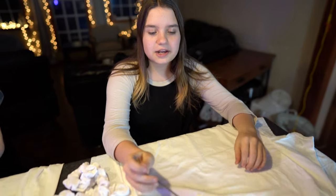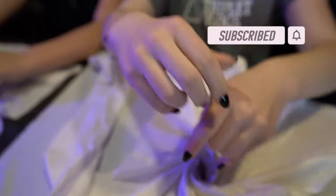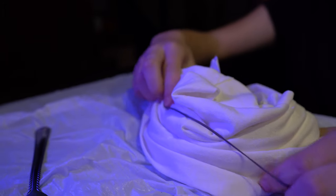First you need a white t-shirt or anything white. Then you need a fork to get your pattern. You can do your pattern however you want but I like using a fork. Then you need rubber bands to put around your twisted clothing, or whatever you're going to do to tie-dye.